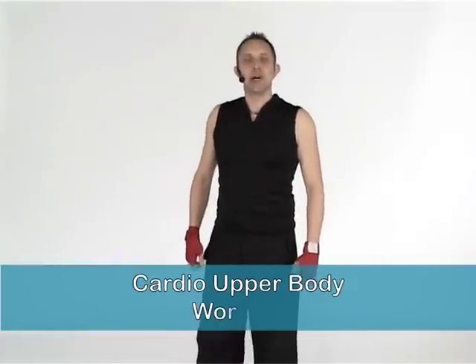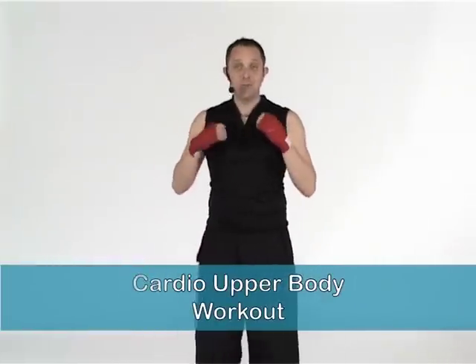Hi, I'm Gary and welcome to your upper body cardio workout. Today we're going to be using some punches and martial arts moves to relax and have a bit of fun. Now my feet, my knees are bent, about a hip distance apart, just relaxed in.